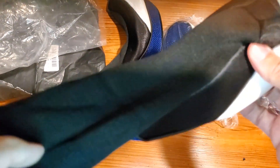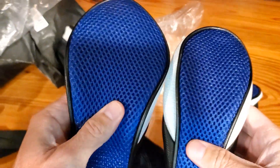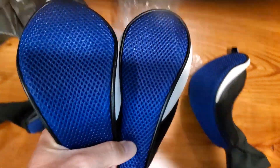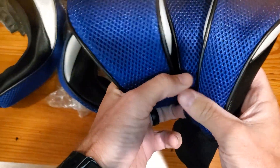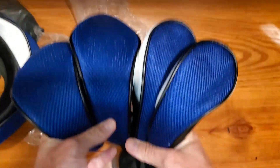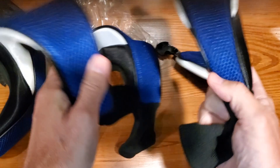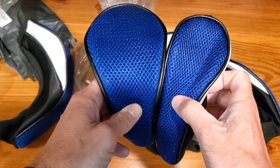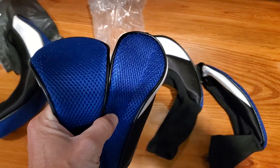These are pretty sweet — they look good. The order I made was a five-pack, which includes two hybrid and two fairway covers. They're not all the same size; the two on the left are a little bigger than the two on the right. Just want to make sure you understand there is a difference in size, so order accordingly.